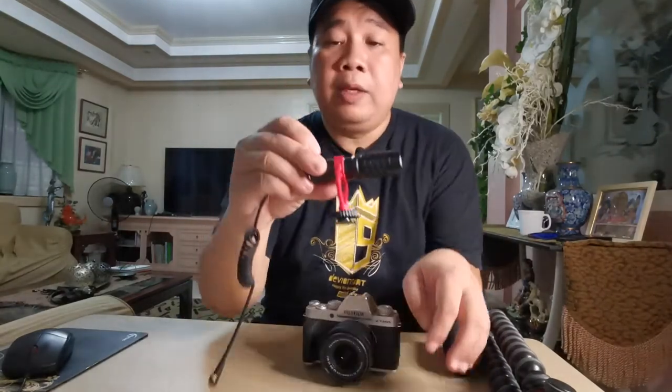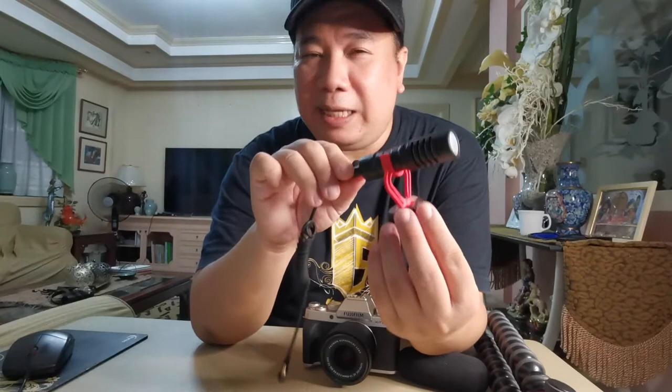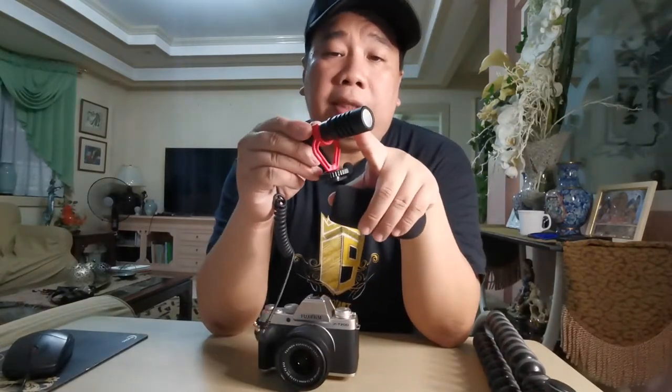Okay, naka-mount na — it's up to you when to ikabit yung microphone. This is my Boya BYM-M1, parang mini shotgun microphone — murang-mura lang, 899 pesos sa One Gadget. Yung Fujifilm XT200 is nasa 40,000 pesos sa Fujifilm store, also sa One Gadget din — nagbe-benta rin sila nito at may mga freebie sila, so check ninyo na lang yung site nila.